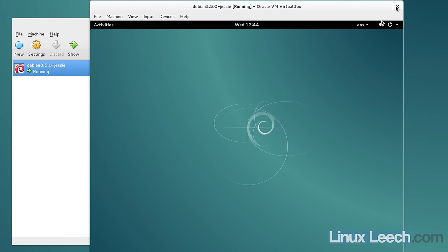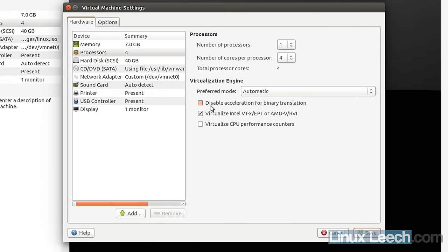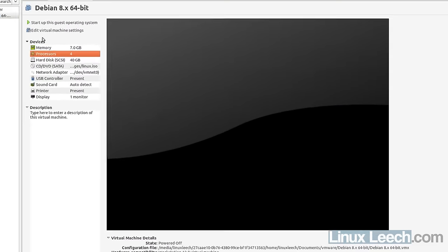Now I'm going to open VMware Workstation and do the same thing. I have a Debian 8 64-bit VM set up. Looking at the processor settings, there's an option called 'Virtualize Intel VT-X' and the AMD equivalent. I have this ticked, which makes those hardware virtualization technologies available within the VM.